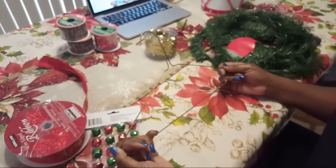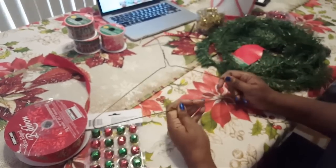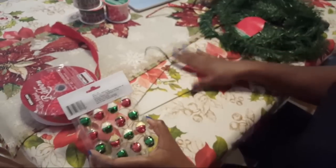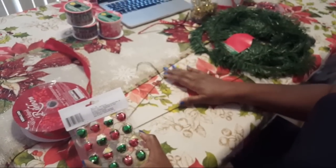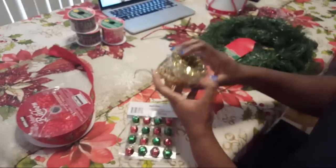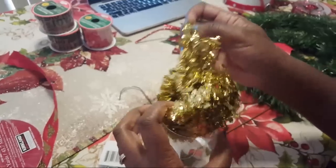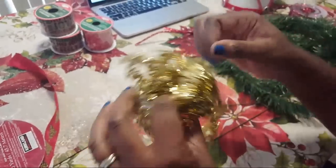I've made this before but never showed the process, so I had to go find some wire hangers. If you have wire hangers or don't have one, get your friend to give you theirs because we can make something out of those. I also went to Dollar Tree and got this really slender garland — it's 20 feet long but I can use it for all kinds of decorations.